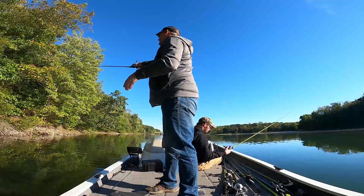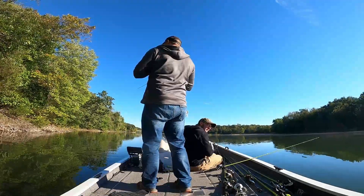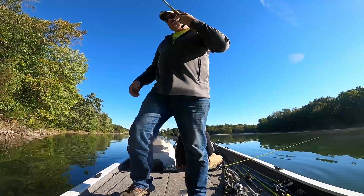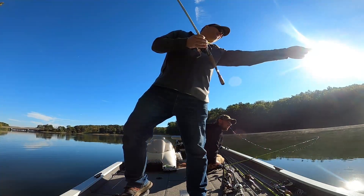Now we're changing spots and I'm tying on a jig while dad's flipping a little finesse jig. This time of year we like to use smaller jigs and a smaller profile because the bait is smaller too - you want to match the hatch, get something that looks like what they're used to feeding on, and you generally have a little better success.